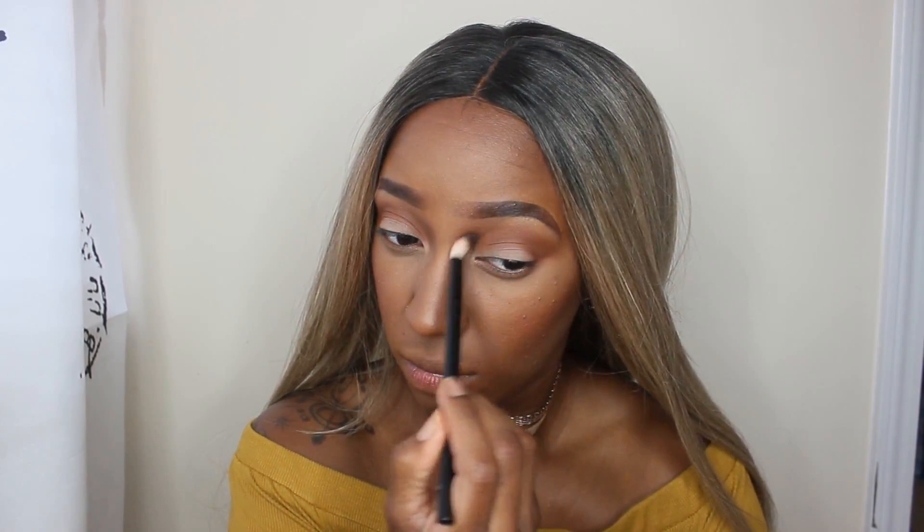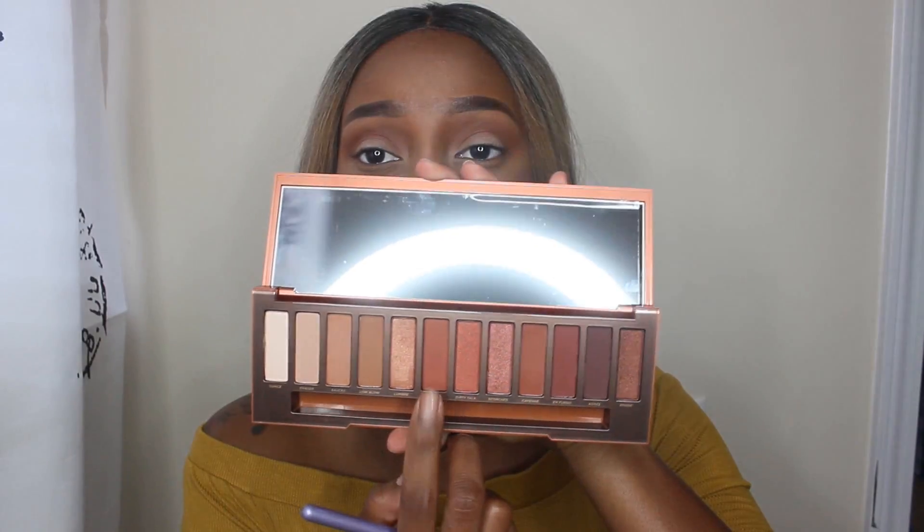Then I'm going to go back with my initial blending brush and just blend out the edges. For my lower lash line, I'm going to take the shade He Devil and use a little pencil brush to apply that to my lower lash line.